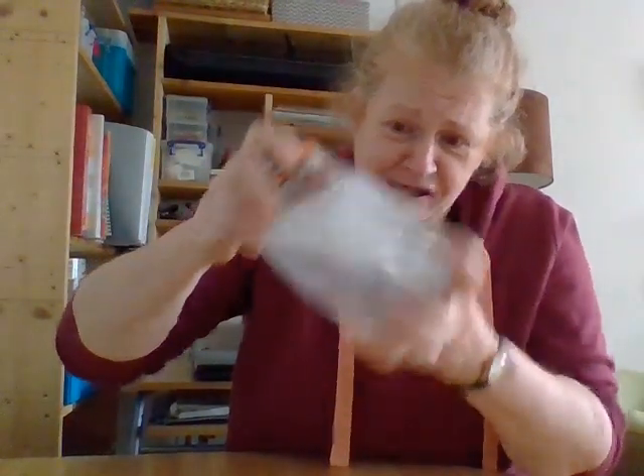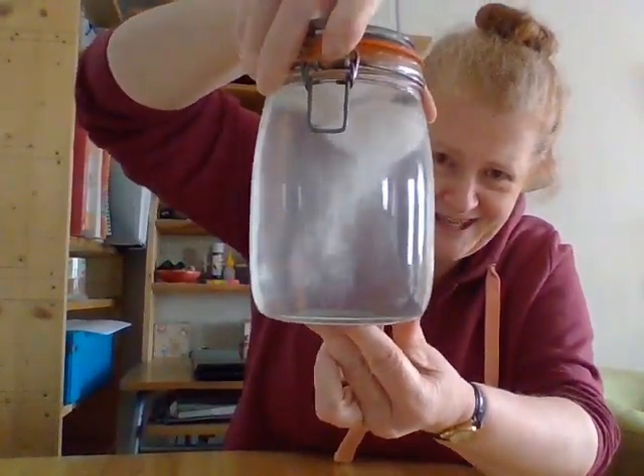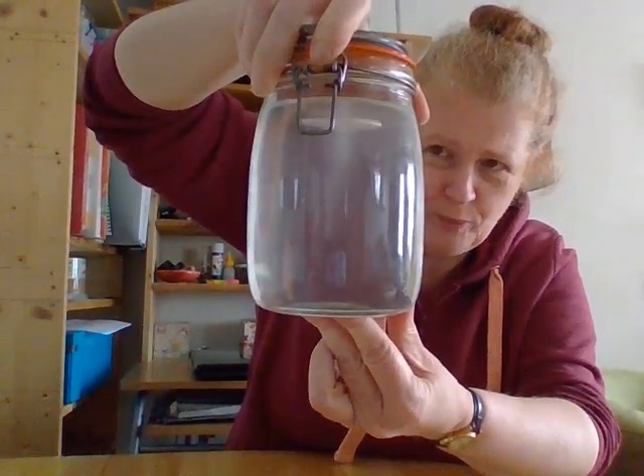So I'm going to shake it again. Whoa, can you see it? It's amazing. There — slowing down now, stopping.